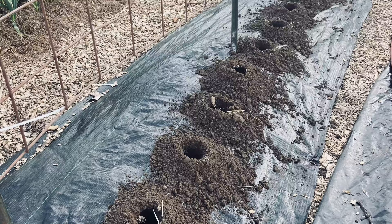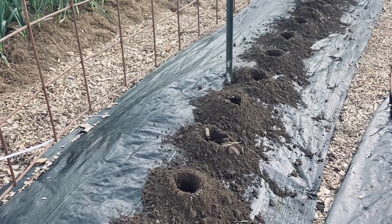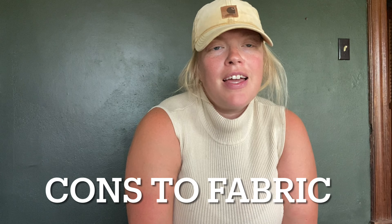Another pro to landscape fabric is that because it has lines on it, you can burn your holes very nice and straight, making the garden look really neat and organized. A more enjoyable-looking garden means you'll spend more time in it and take better care of it. It's also pretty easy to plant in — you don't have to pull mulch aside to make room for seeds; you just burn or cut your hole, drop the plant in, and you're done.